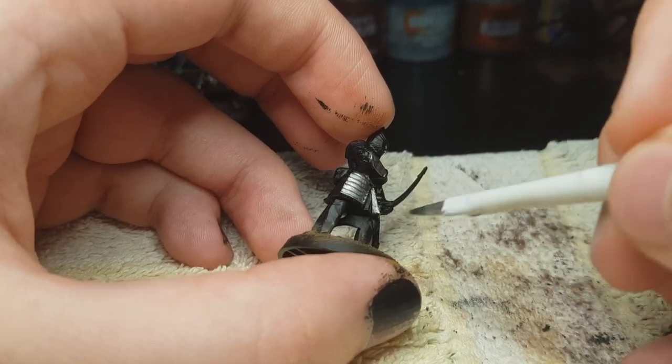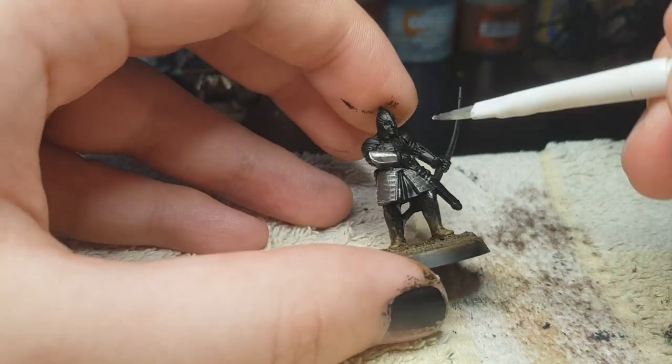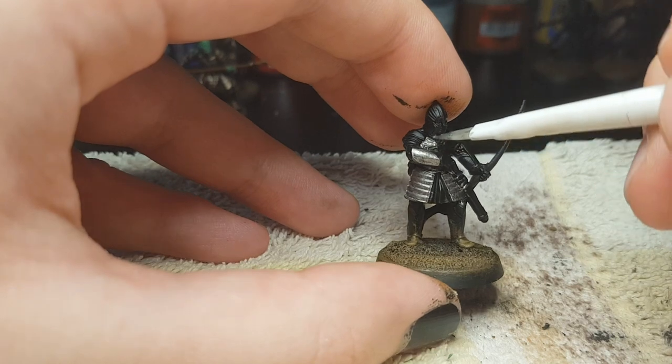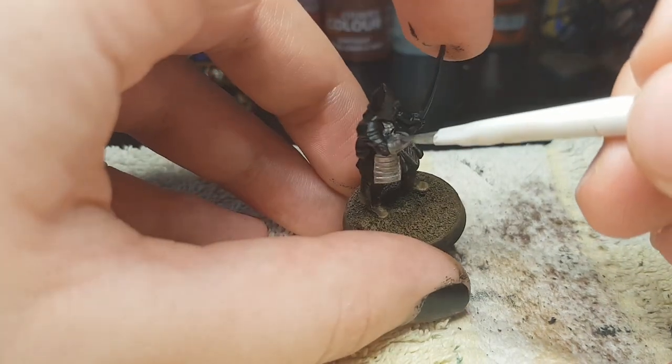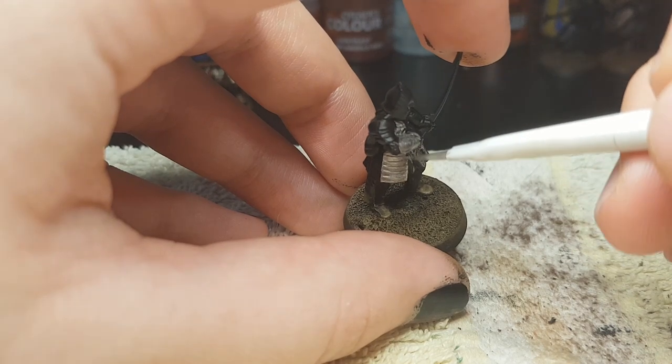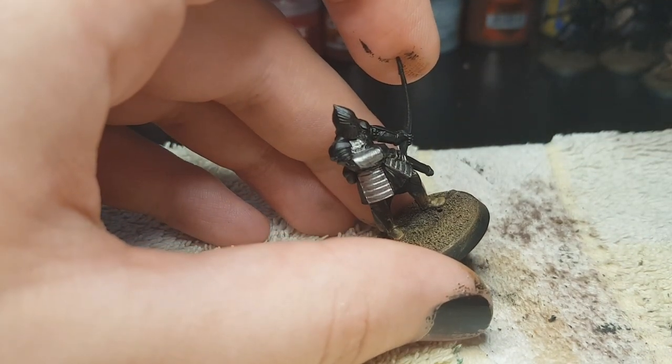We're gonna do the armored parts: his legs, his torso, his shoulders, his arms. Everywhere there should be metal, you paint Lead Belcher. We're not gonna highlight it like Games Workshop, because it's gonna make it way too shiny. I really don't like shiny warriors of Gondor.